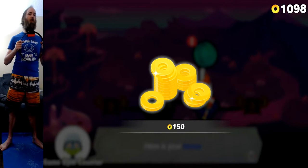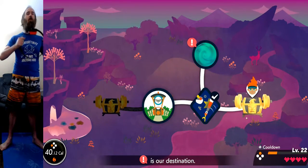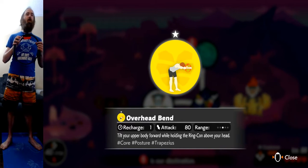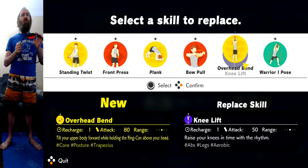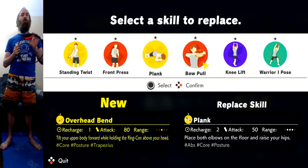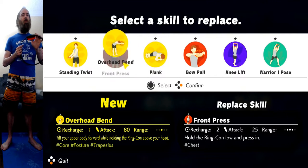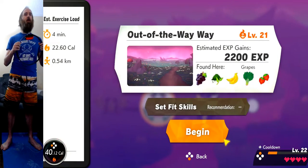I think I would have gotten more out of that if I got to keep pressing it in. Something about that technique I need to get straight. Congrats — here is your bonus: 150 golden pineapple pieces for your golden pineapple smoothies. Let's go to the treasure chest. We got the Overhead Bend — I definitely can't do that, but let's try it anyway. Attack power 80. I think it might be time to get rid of the front press. This is actually a level — four minute level, 22 calories burned, half a kilometer ran.